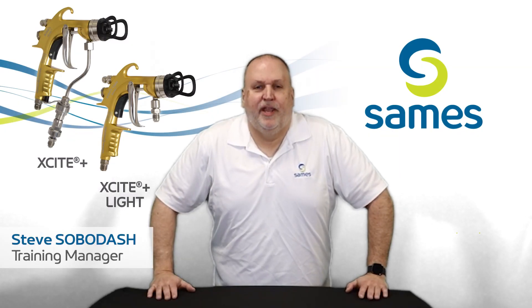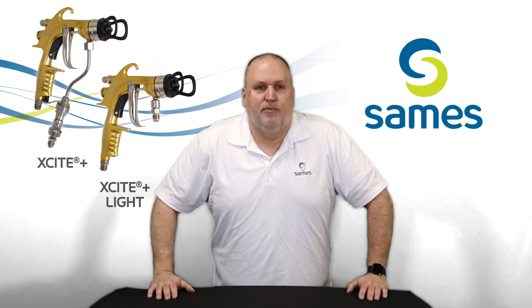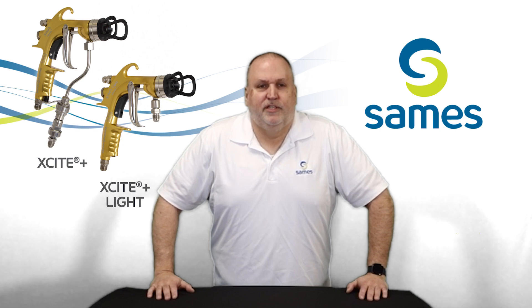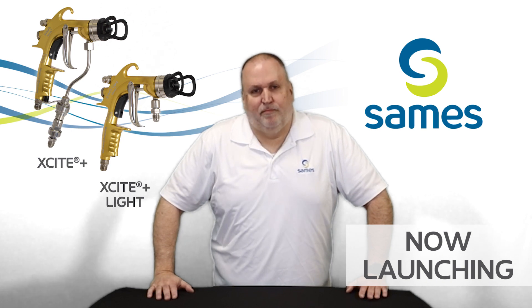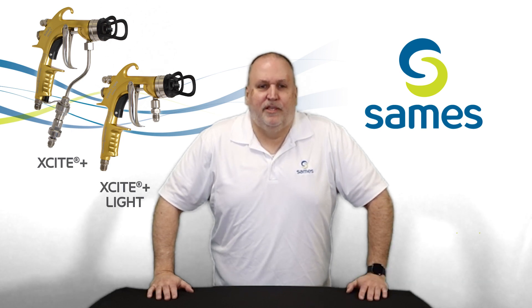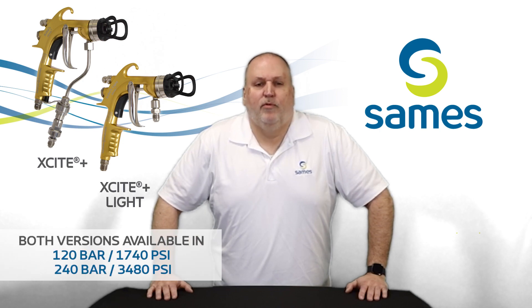Hello everyone, Steve Silberdash, training manager for Saamez North America Corporation. We're pleased to introduce the newest evolution of the Excite manual airmix gun, the Excite Plus and the Excite Plus Lite. These new models will continue to provide the highest level of performance and unsurpassed quality as the originals, but with a few new added features and will both be available in 120 and 240 bar versions.